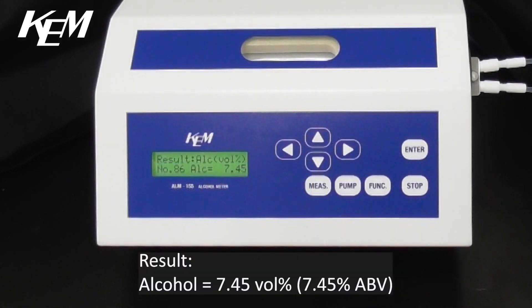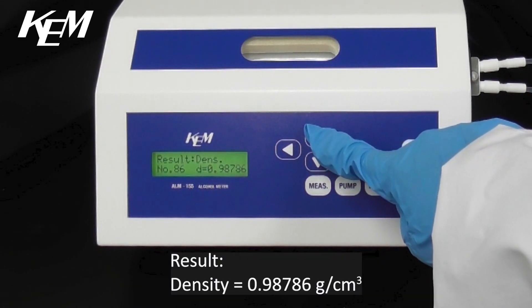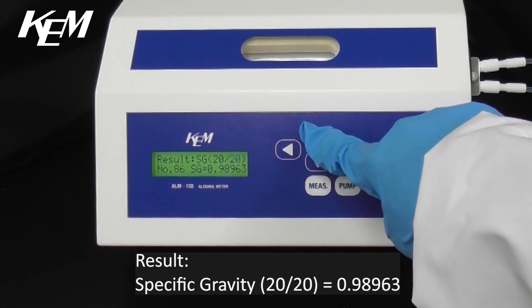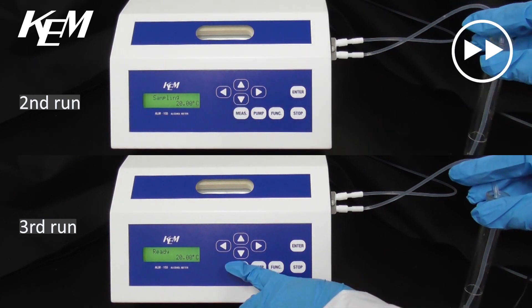Result for alcohol: 7.45% alcohol by volume. Density is 0.98786 grams per cubic centimeter and specific gravity is 0.98963. In total we will measure the sample in triplicate to confirm the repeatability of measurement.